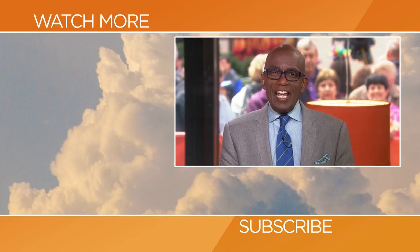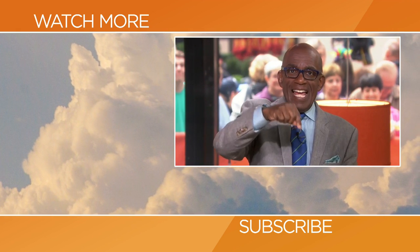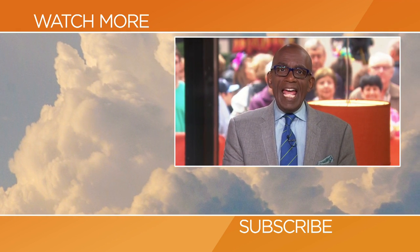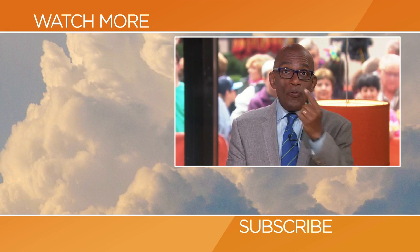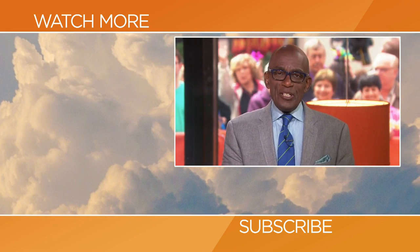Micah, thank you so much. Thank you. Hello, Today fans. Thanks for checking out our YouTube channel. Subscribe by clicking that button down there, and click on any of the videos over here to watch the latest interviews, show highlights, and digital exclusives.